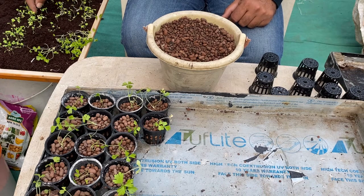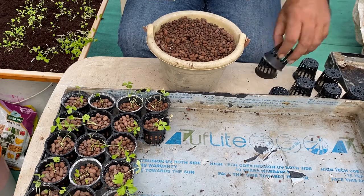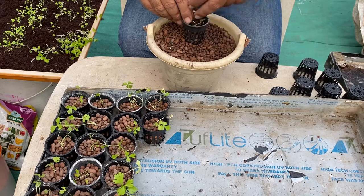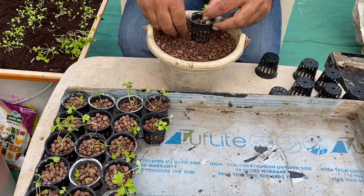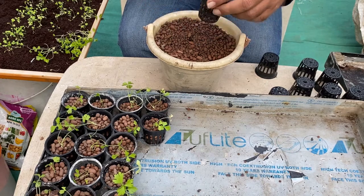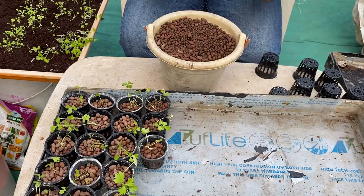Then we simply take a net cup, position the plant into the net cup, and fill up the clay balls all around it. After filling the balls, we gently tap the net cup so that the balls position themselves and fix the plant root securely in place.